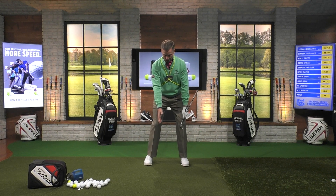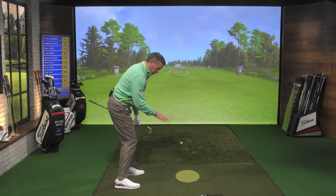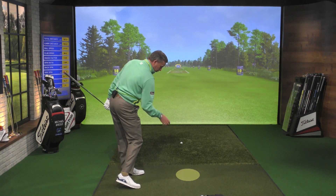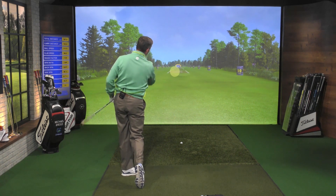We get this image: chest down, chest down, rotating — flashlight pointing down to the ground at the strike, flashlight pointing down over here through the shot, flashlight pointing to the target.